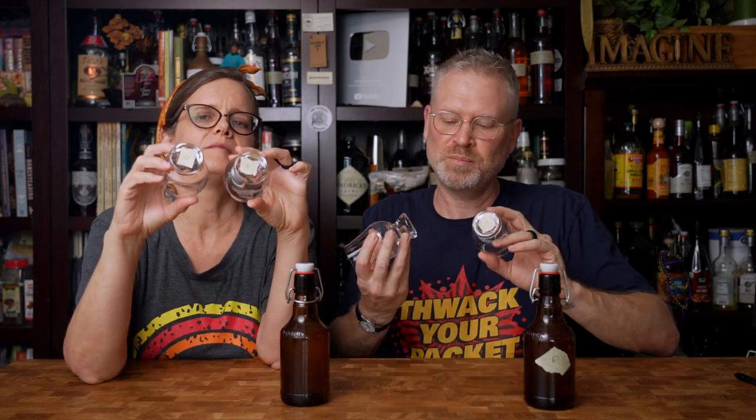So we pasteurized one and left one unpasteurized. They're now back to approximately the same room temperature — within a couple of degrees of each other. Room temperature is not really a temperature, by the way, it's more of an approximation. We also labeled the very bottom of our glasses: these are the U glasses and these are the P glasses.